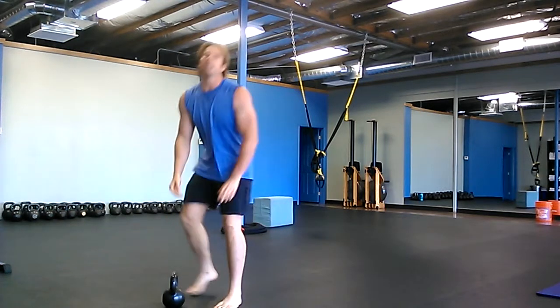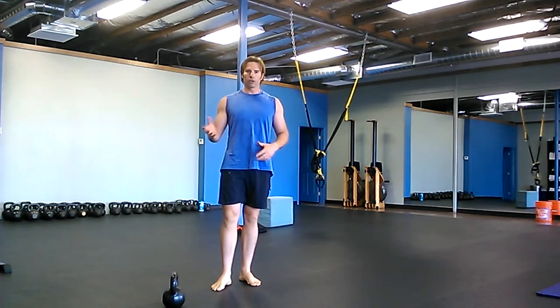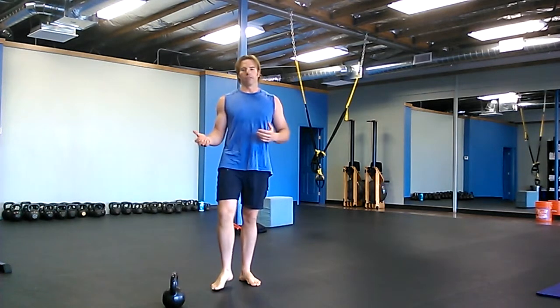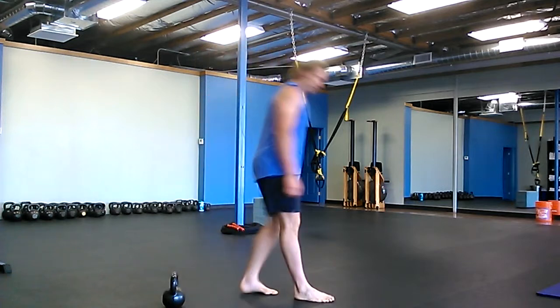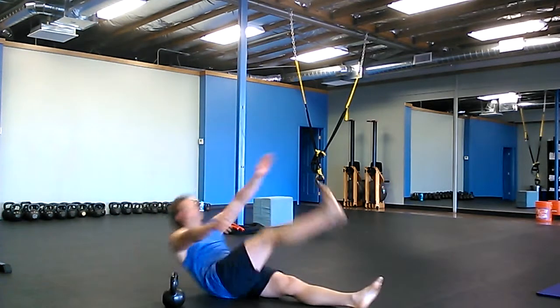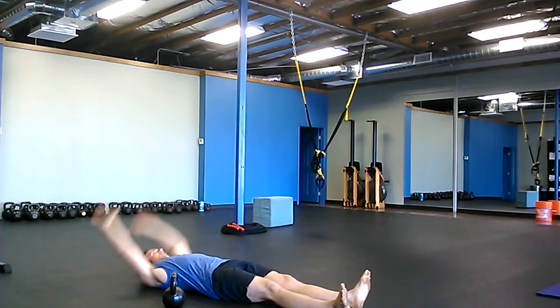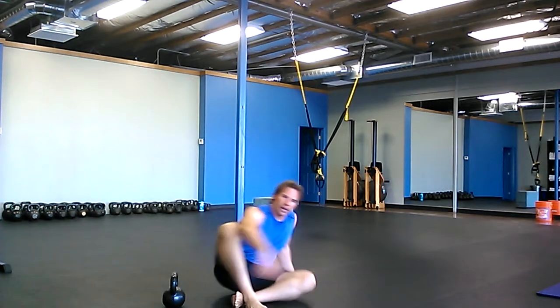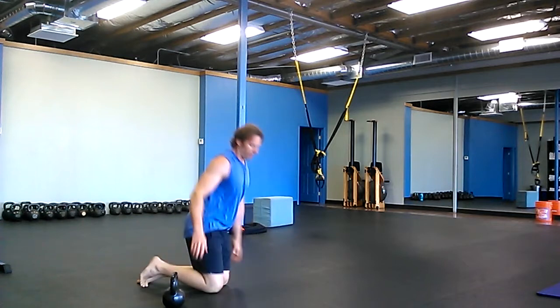Then you're going to do opposite hand, opposite leg V-ups — the other leg stays on the floor. Drive up with your sternum, not with your chin. Ten on each side. And then five opposite hand, opposite leg plank lifts — five on each side.